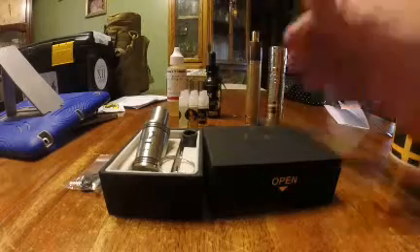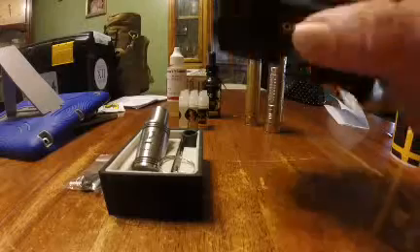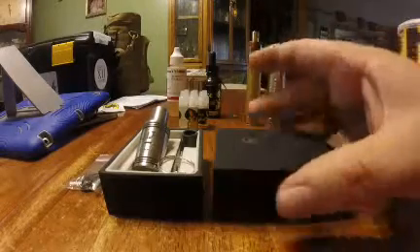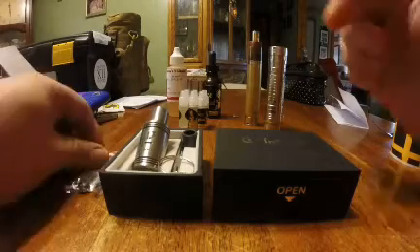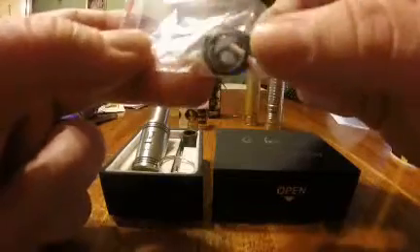Anyway, this is what we're talking about. It comes in a really nice felt-lined box. This is not a clone — it's their own design, even though it looks like they've taken designs from several different atomizers and combined them into one. In the box you get some extra o-rings and a couple of pre-made coils with some silicone cotton.